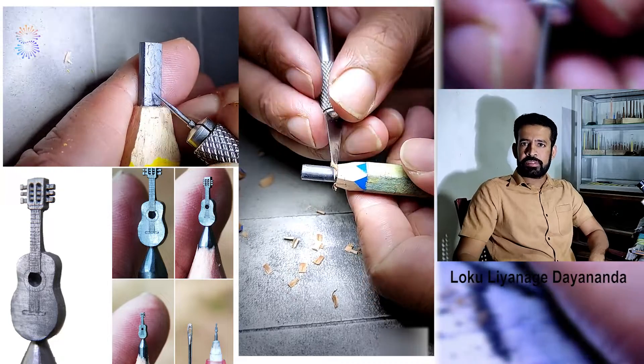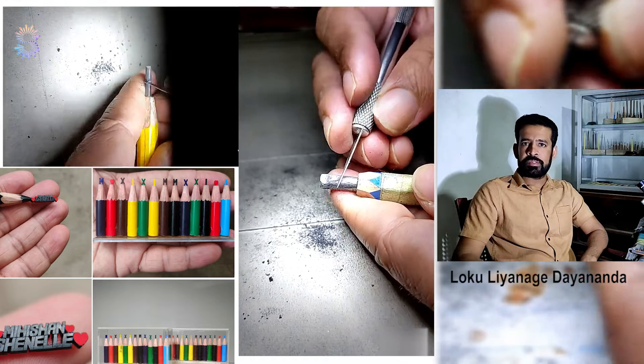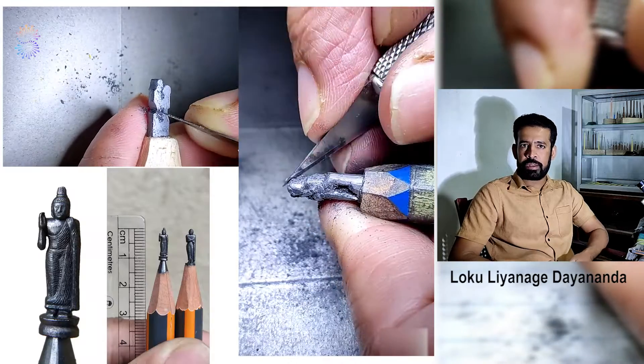Mostly I do a variety of designs on pencil tips. At present I have finished close to 300 designs on pencil tips in various shapes, figures, buildings, vehicles, towers, statues and many more.